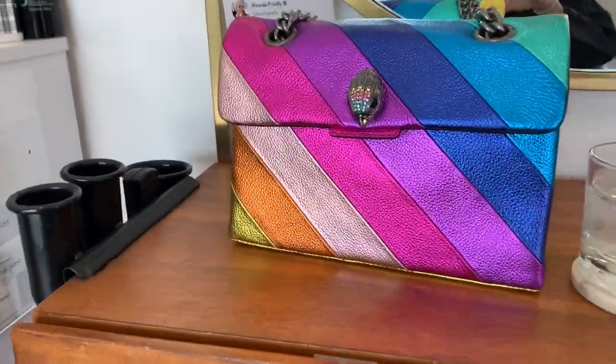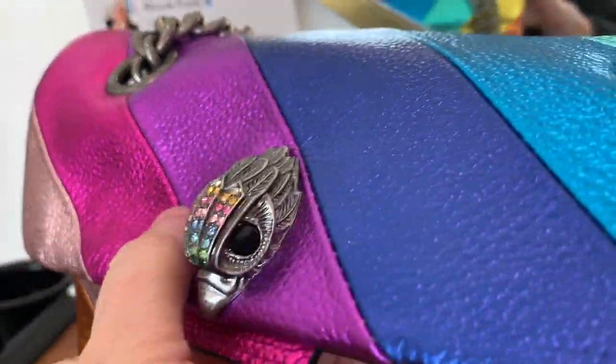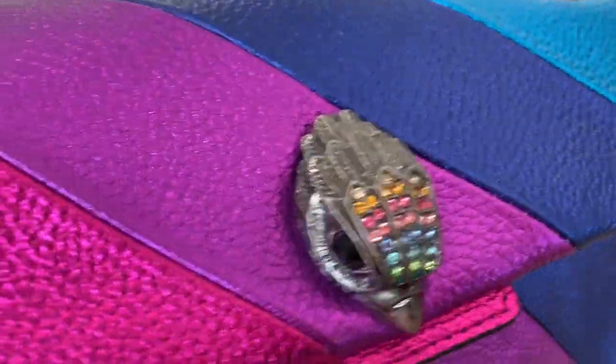Today I wanted to show you a close-up, because one of the details that my mom mentioned she really liked about the bag was this eagle head. So when I was at the salon today, I did a little close-up of that.